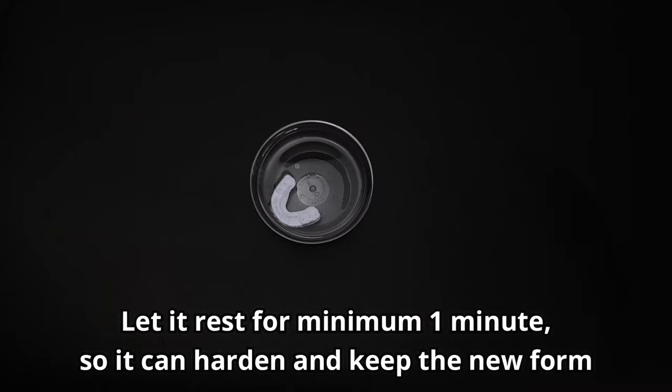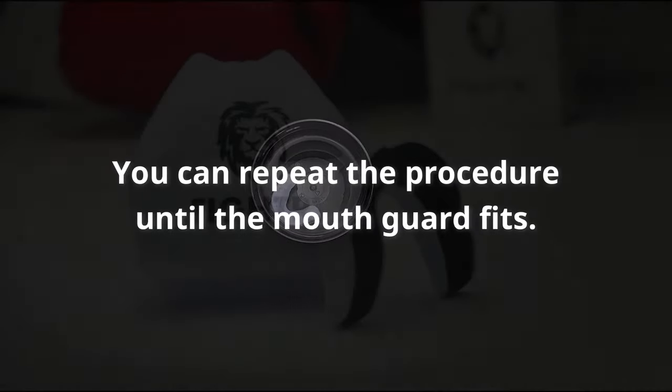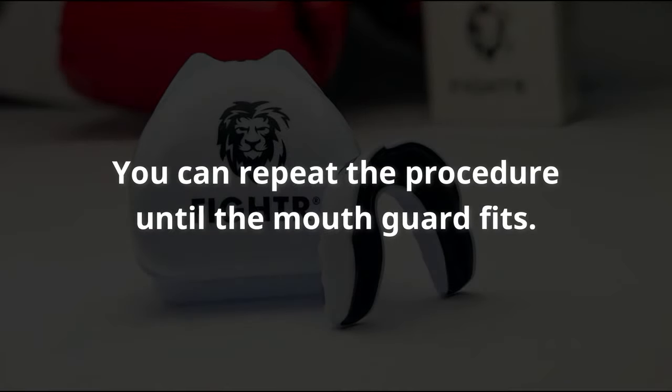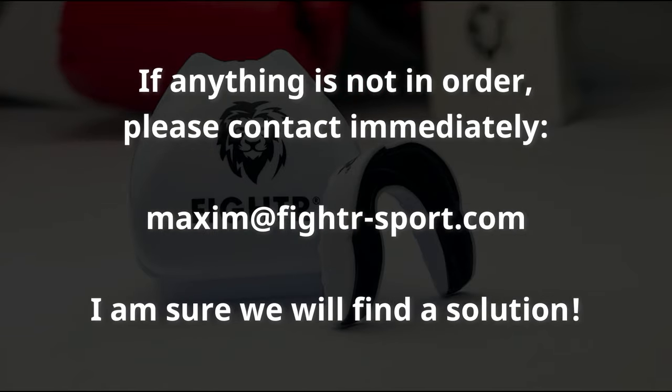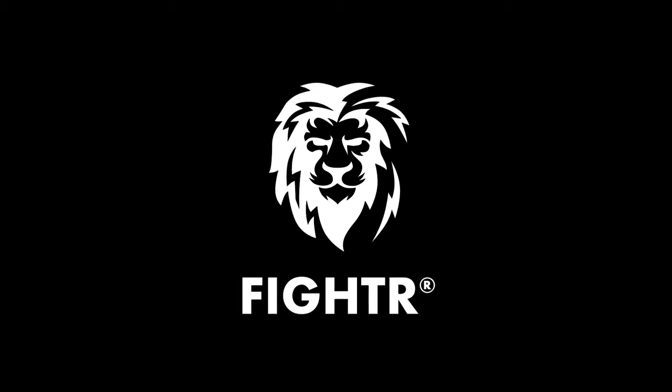You can redo the whole process as often as you want if you're not satisfied with the first result. If there is anything not in order, please contact me immediately — I'm sure we'll find a solution. Welcome to the fighter family! Enjoy doing sports and have fun with the fighter mouth guard.